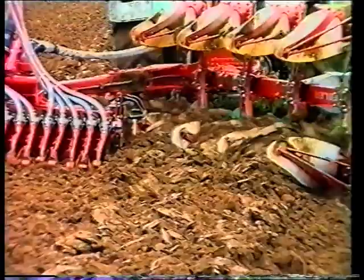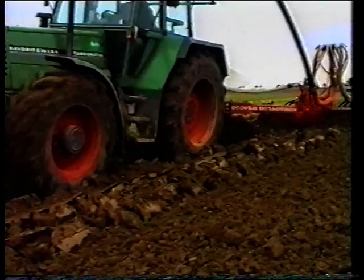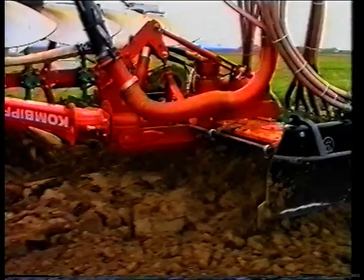Sie arbeiten witterungsunabhängig Tag für Tag. Die Anschaffung des Nibler Kombi-Pfluges vereinfacht Ihre Arbeit, verdoppelt die Flächenleistung und steigert Ihren Gewinn.